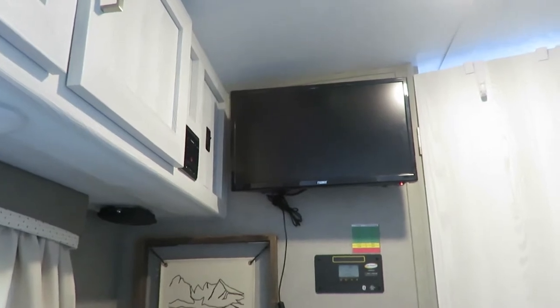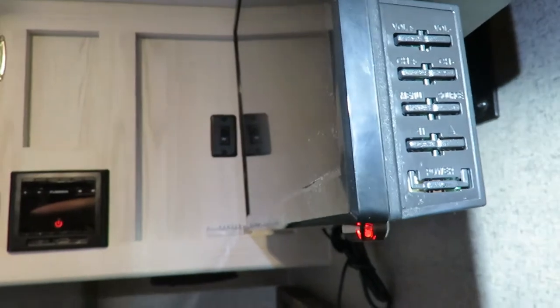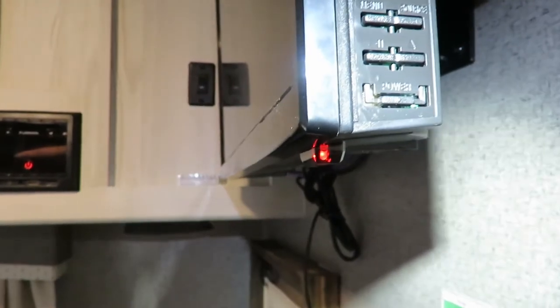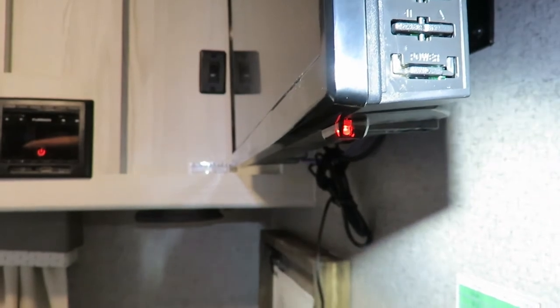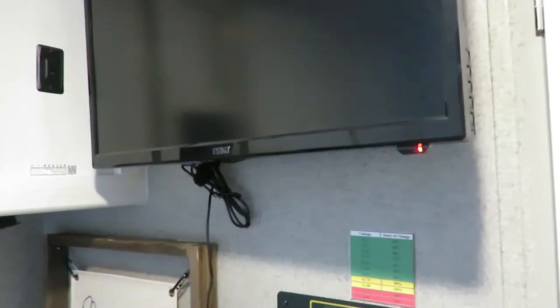First, let's go over the controls on the side of the TV. There's a volume control at the top, then channel select, then a button with menu and source, then DVD pause and play, and the very bottom button is the power button.